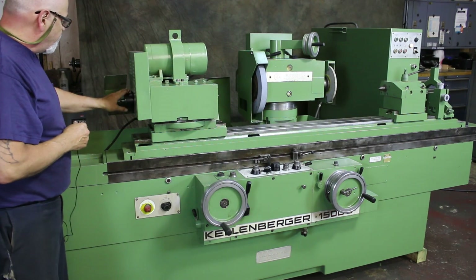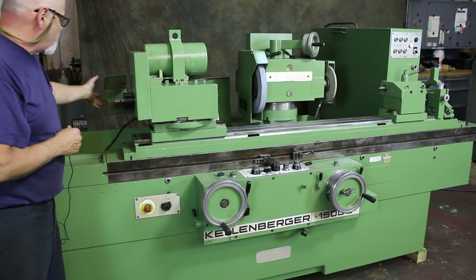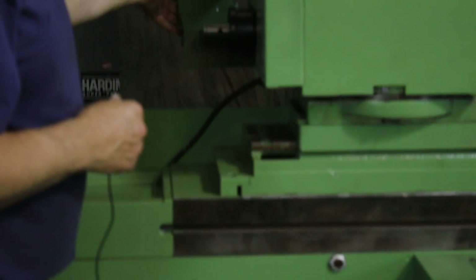This is a drawbar back here. If you had a chuck that you wanted to put on here, or something requiring a drawbar, this is your drawbar.